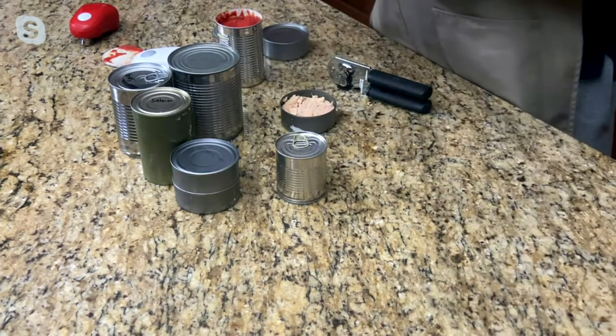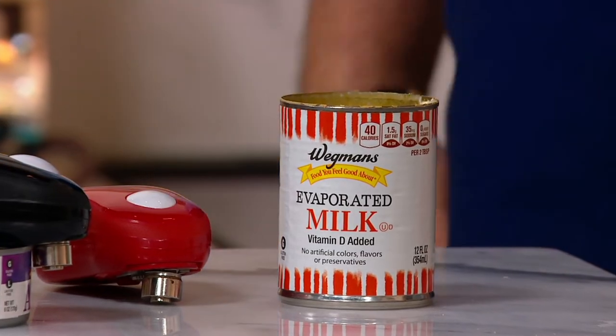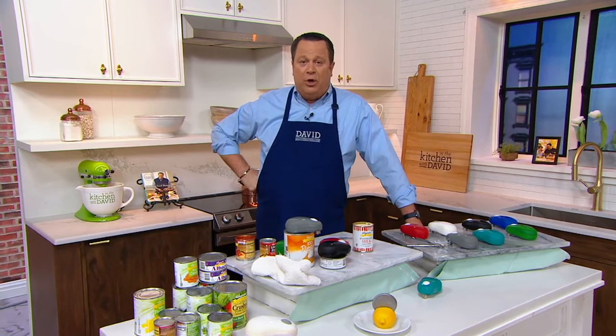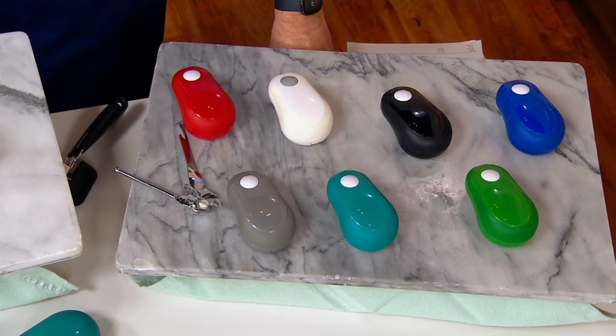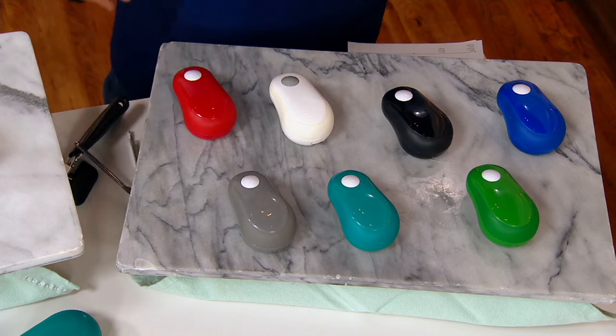This is evaporated milk that I was able to open up — now I can make some mac and cheese with that. You'll need four batteries for this can opener to work, and guess what? Your batteries are included, they come with it. All you do is get this out of the box and get it going.